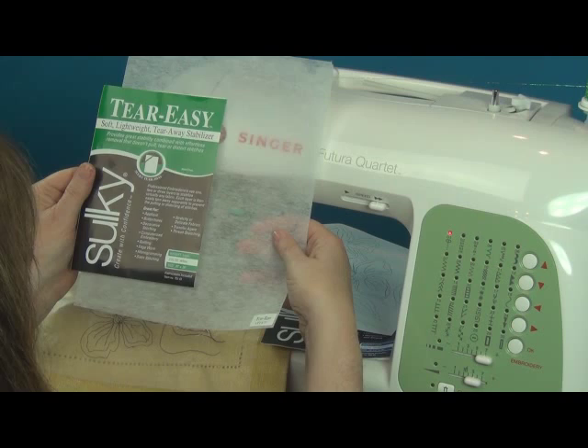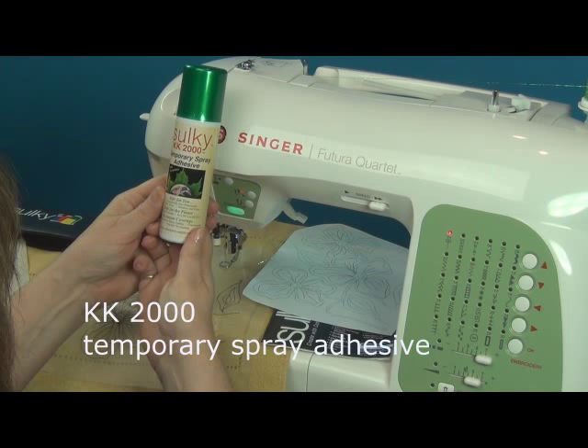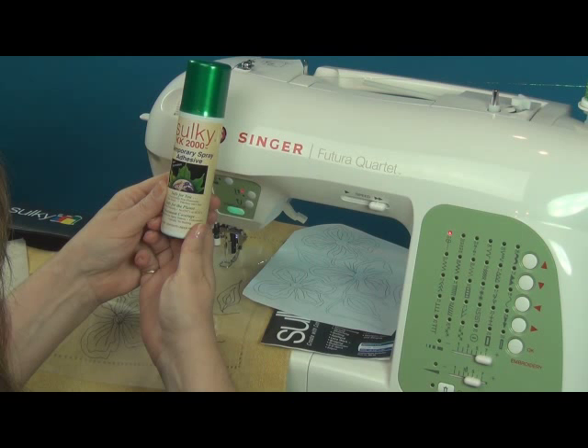To keep all of these from sliding around I'm going to use the KK2000, which is our temporary spray adhesive. It's non-flammable, non-toxic, odorless, and safe for the planet with maximum coverage. It goes a long way — it's very concentrated.